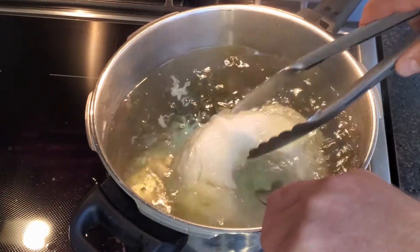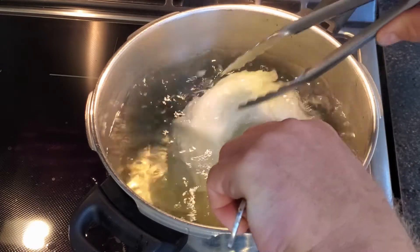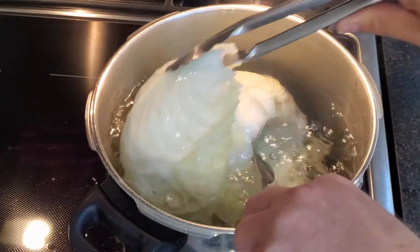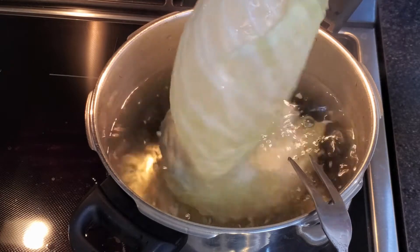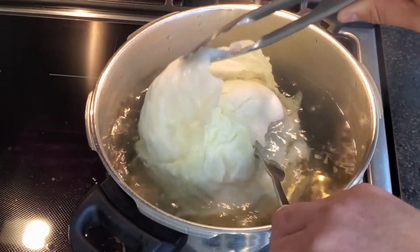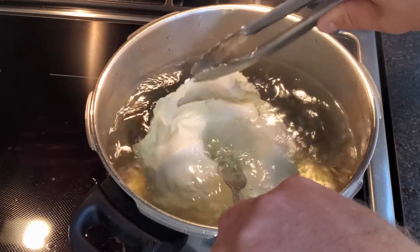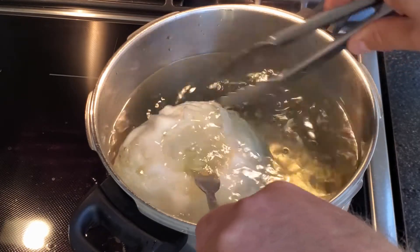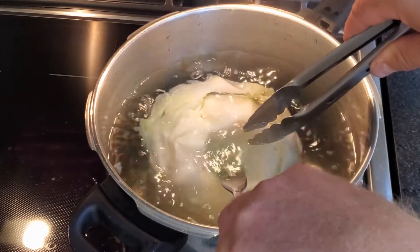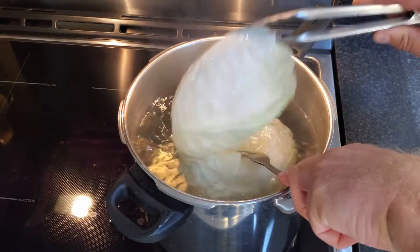I don't add vinegar to the water. Some people do — I just add a tablespoon of salt. I don't really notice a difference if you add vinegar or not, but that's an option. Here you can see I'm lifting up the leaves to see if they're ready to come off. There are a few that weren't, so the ones that are I'm taking off and the others I'll give another 30 seconds to a minute. They should just pop right off. I'm just checking — if they're not coming right off, I loosen them up and let that boiling water get in there. And now they're ready to come off.